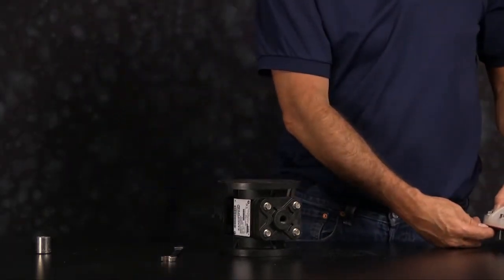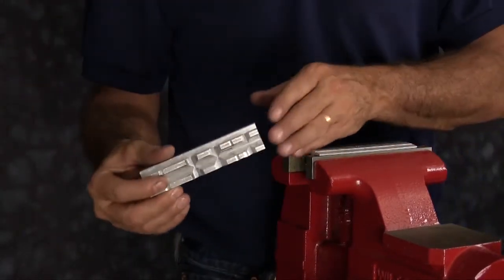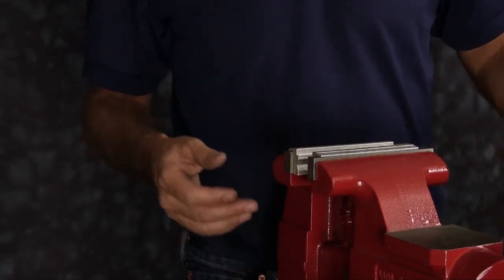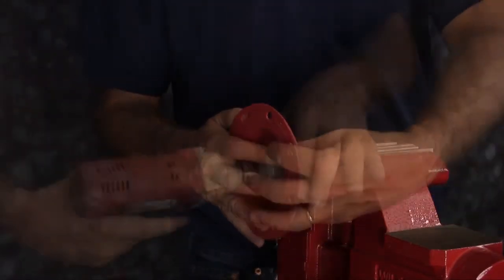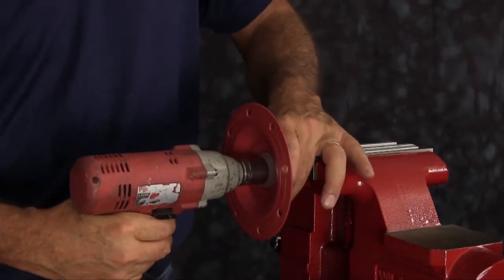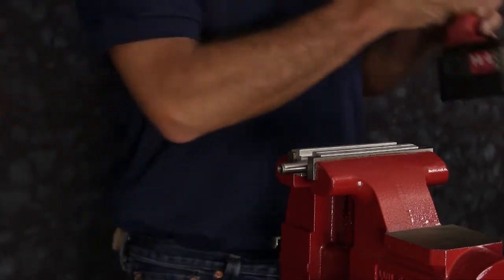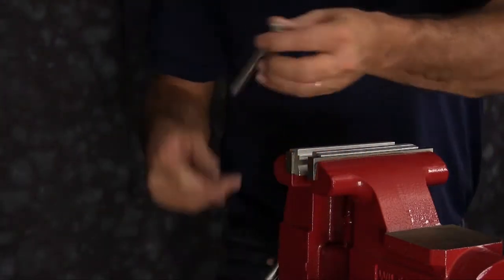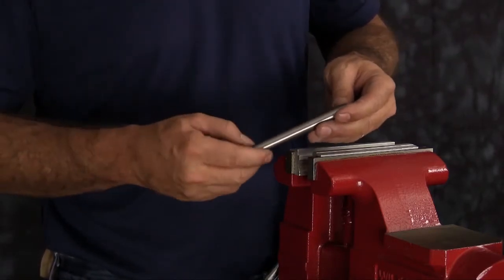Next we're going to remove the diaphragm assembly from the diaphragm rod. Today we are using a vise with soft jaws. Soft jaws are utilized to ensure that the shaft is not scarred, scratched, or damaged while it's clamped in the vise. Tighten the rod into the vise and go ahead and remove the assembly from the rod. Then you want to inspect the rod — make sure there's no deep cuts, gouges, or scratches in the rod.